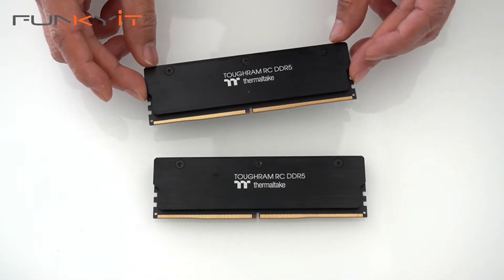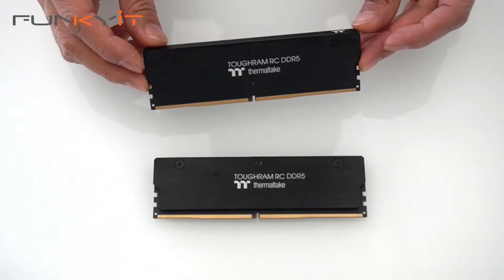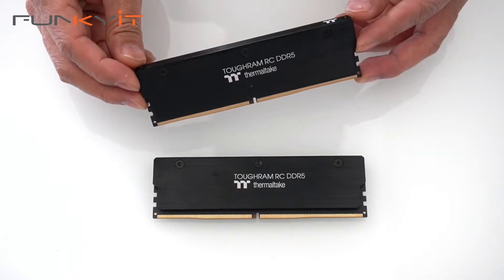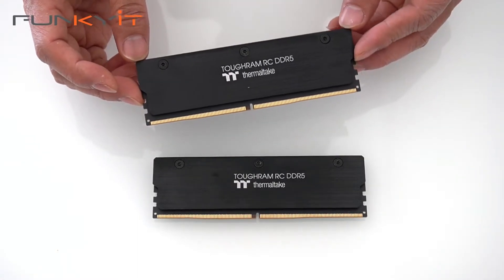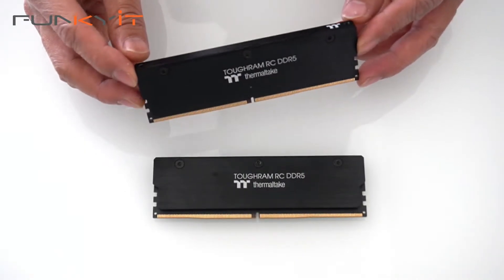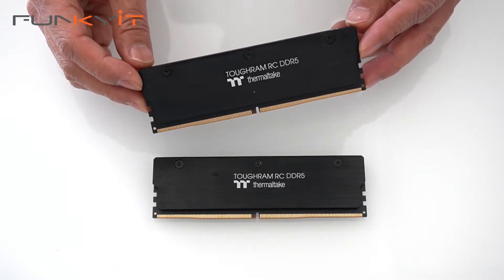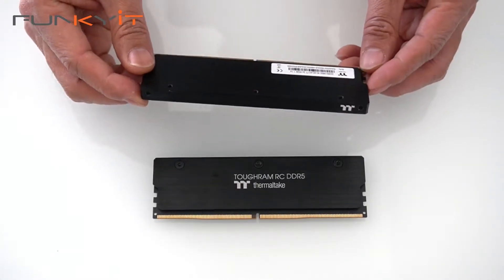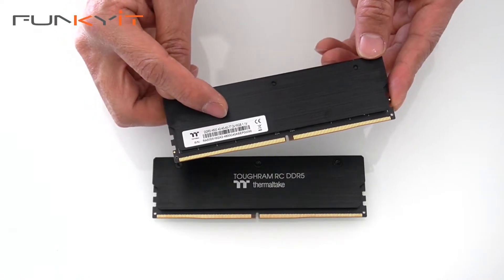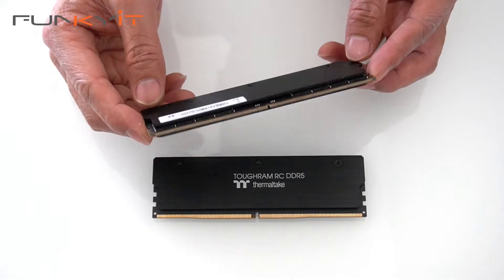These are the ToughRAM RC DDR5 32GB kit — two modules of 16GB capacity. It's a nice large black heat spreader. There's no RGB, so you'll need to mount these onto the Thermaltake FlowRC Ultra coolers. It will give you temperature readings and memory speeds on the actual LCD display of the AIO cooler. It has a CAS latency of 40-40-40-77 at 1.1 volts.